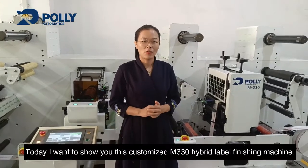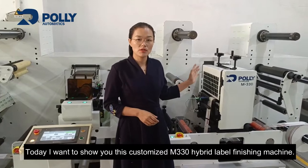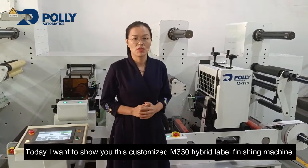Hi, I'm Heidi. Today, I want to show you this customized M330 Hybrid Label Finish Machine.